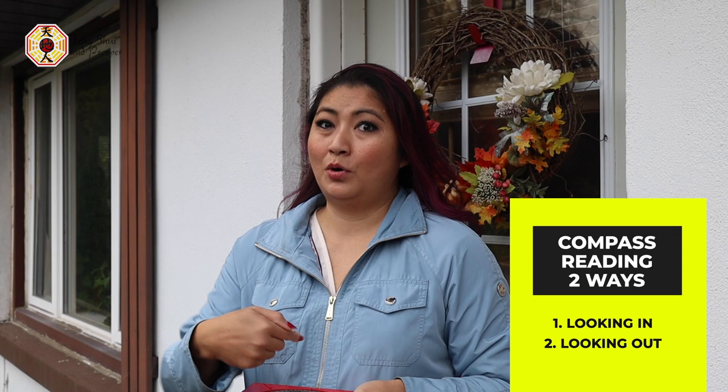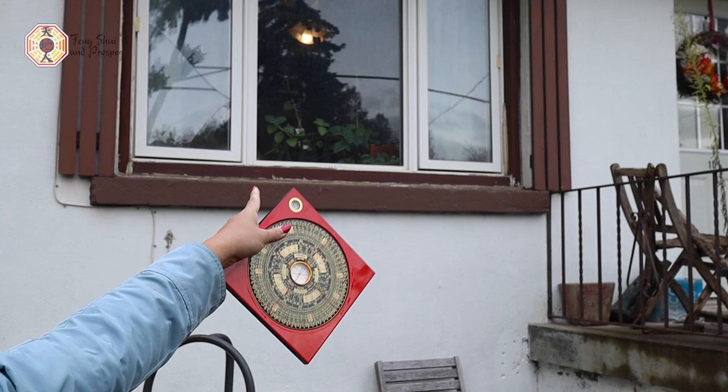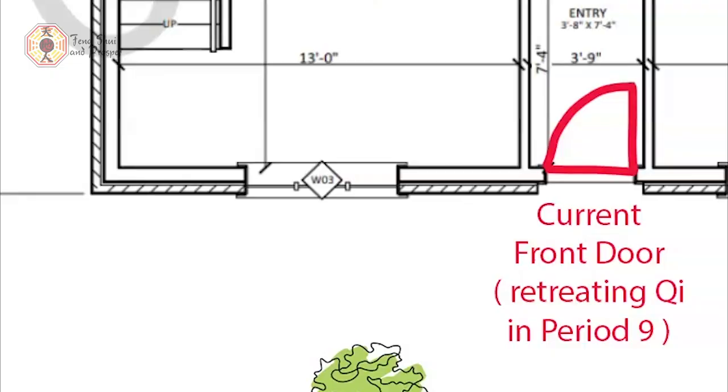Whatever the compass points towards the street, that would be the facing. So I just did it from inside looking into the house, and now I'm going to go looking out just to make sure I got the first reading correct. You guys can see that the current front door is over there, but after doing the permanent energy calculation for the house, I'm actually suggesting for them to move the front door a little bit closer to pretty much where this window currently is, because the energy in that direction is so much more auspicious.